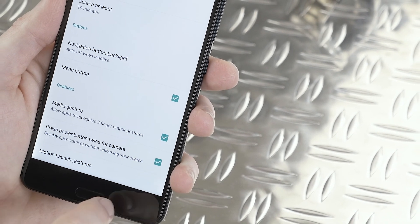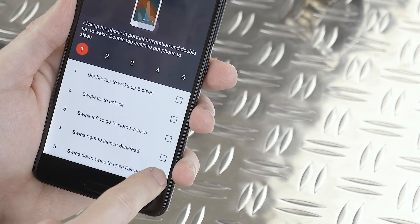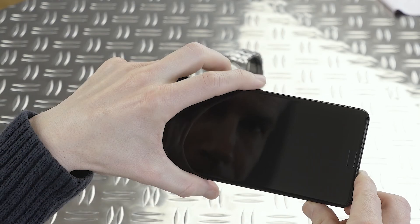Then you go to Motion Launch Gestures and check 'Swipe down twice to open camera.' Now you have two ways to access the camera fast, which can be really useful to have sometimes.